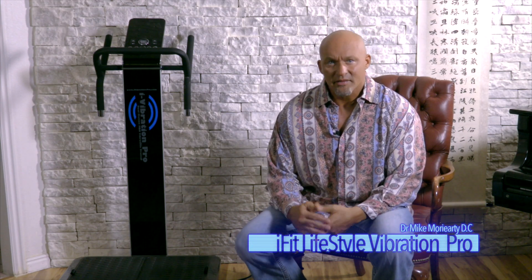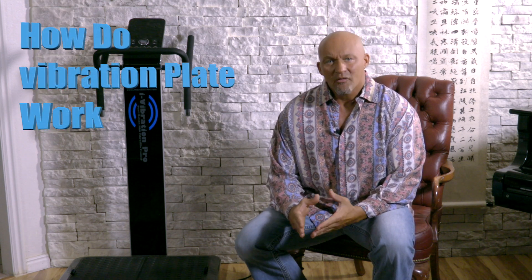Hello, my name is Dr. Mike Moriarty. I'm a sports chiropractor and I work with many professional athletes. I dedicated my life to finding more efficient ways to exercise to stay healthy. In this video I'm going to cover how vibration plates work.